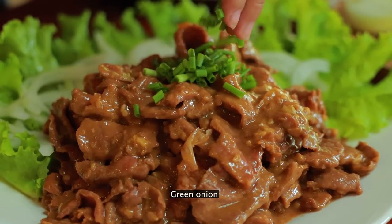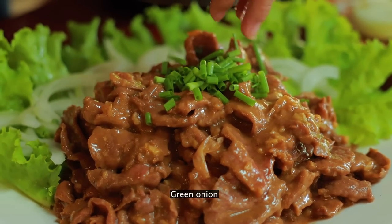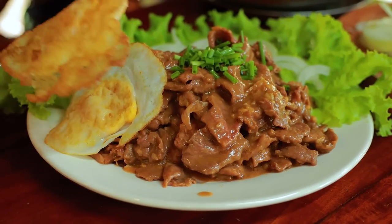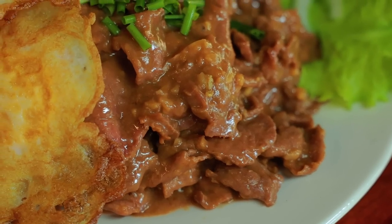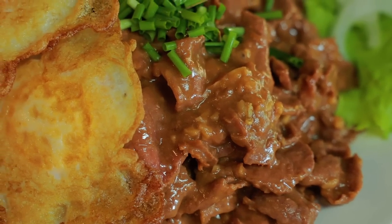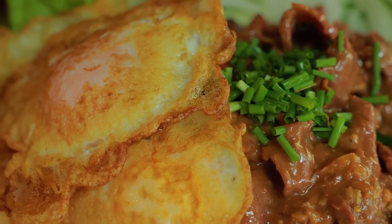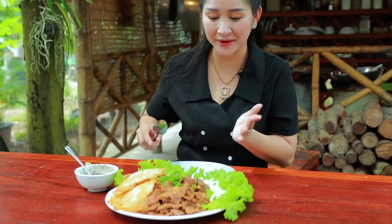Add green onion. Wow, looks so yummy! Okay, finished and looks so yummy. Time to test it — eat it with me, looks so yummy!